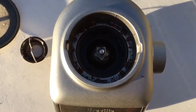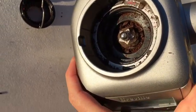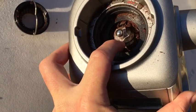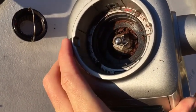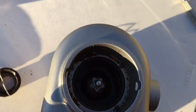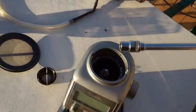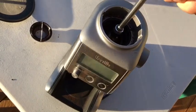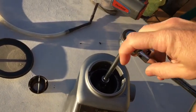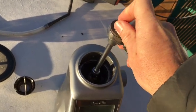Now to get out the lower burr, we're going to need a socket for this. It's a reverse thread, so don't turn it the way you would normally. I'm going to use a long attachment socket. If you try to turn it the normal way — counterclockwise — you'll just be tightening it, so let's go the other way.